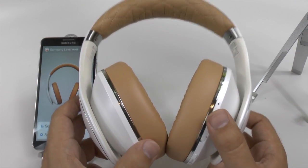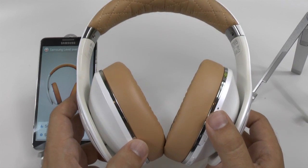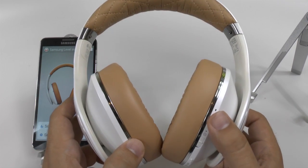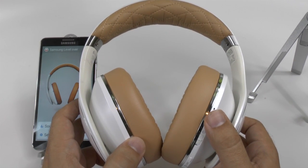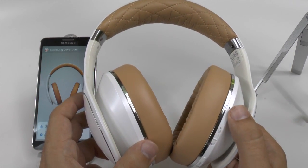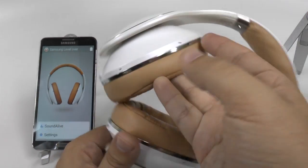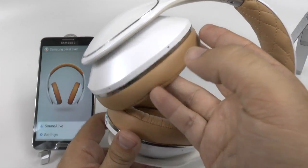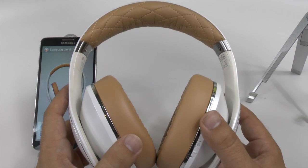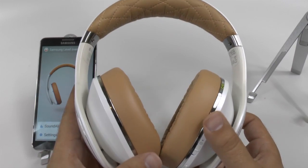Sound quality — how is it? These blow the Beats Studios away, completely. It's no competition, there's no noise-cancelling comparison, and it's just really clear. Not only that, but it has three microphones for really superb noise cancellation for when people call you, and they can hear you very clearly. I've never had any issues with people being able to hear me when talking with these.